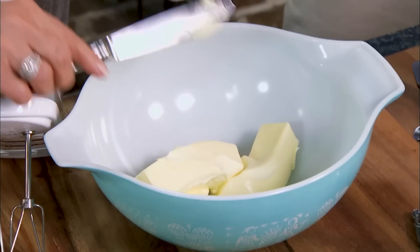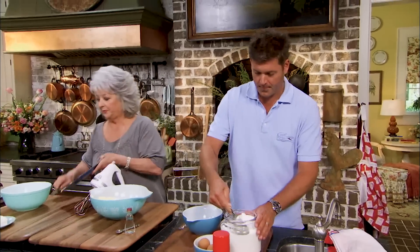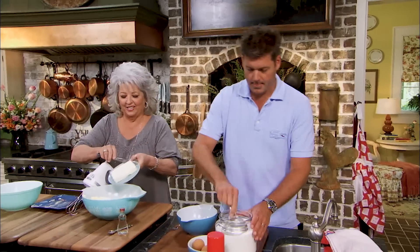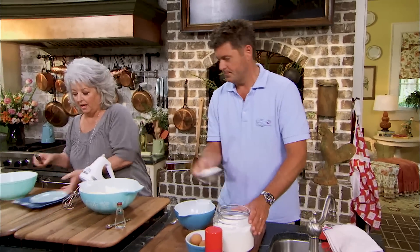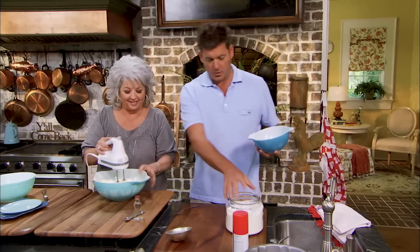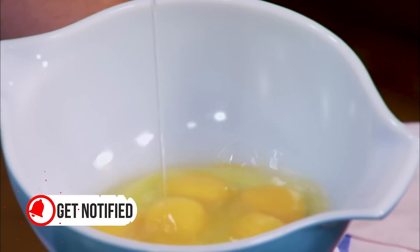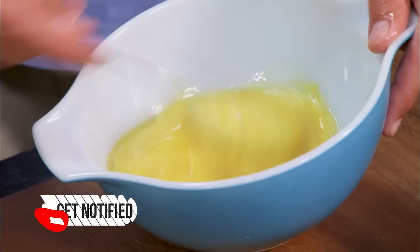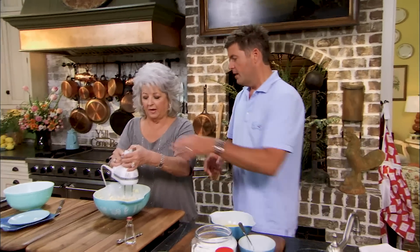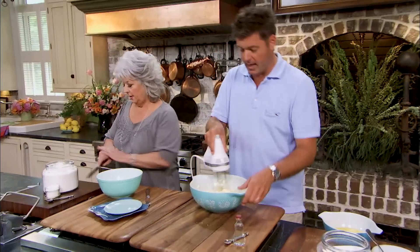Put that entire eight-ounce package of cream cheese in with my butter. And I'm going to add three cups of sugar. You're not skimping on the flavors of this one, Jamie! So I'm going to cream up those ingredients — if you cream that, I'm going to crack six eggs. These are beautiful brown eggs. My chickens do good. I'm going to beat up these six eggs, and I'll finish creaming. Three cups of flour, and a half a teaspoon of baking powder — this is all-purpose flour.